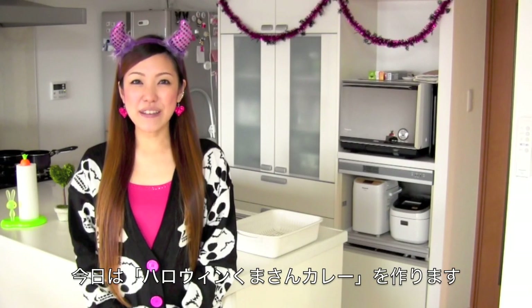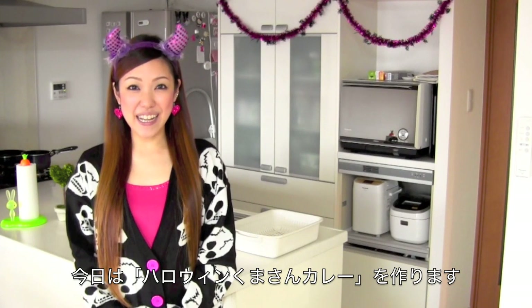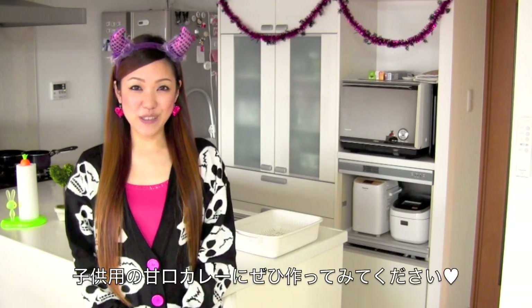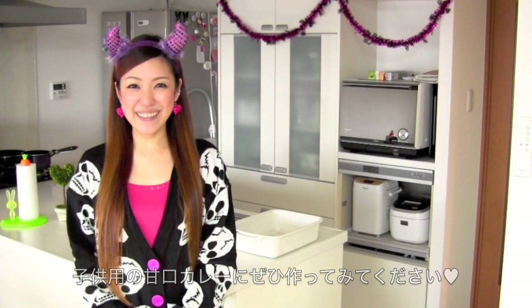Hi everyone! I wanted to show you how to make very easy and cute kareera isu for Halloween. I'm sure your kids are gonna love this, so I hope you can try it out and I hope you enjoy it.